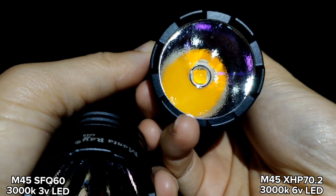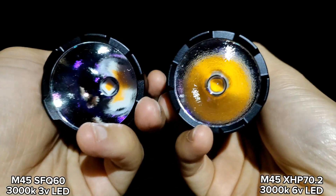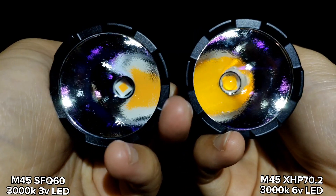The right side is the XHP 70.2 3000K, 6V LED, with a 5A driver. Let's see the beam shot.